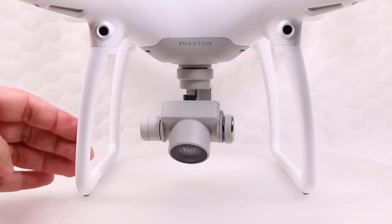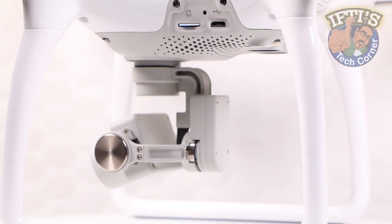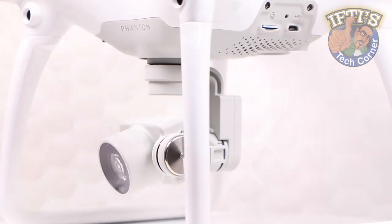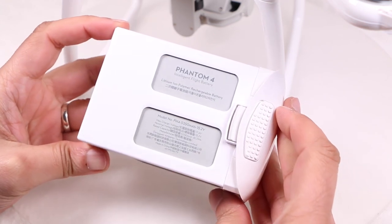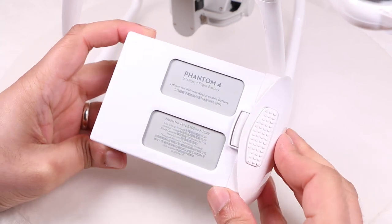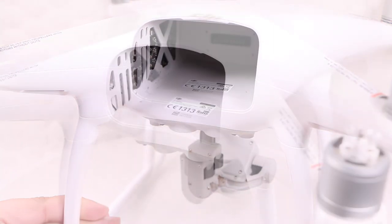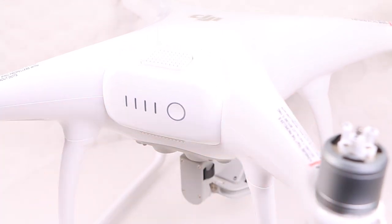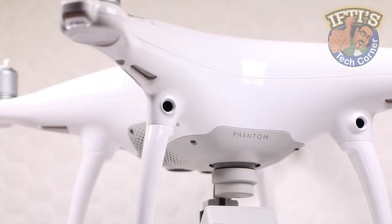The landing gear has been redesigned with longer, thicker legs for safer landings even in windy conditions. Despite the slimmer and sleeker body, the Phantom 4 is 100g heavier than its predecessor. The extra weight comes mostly from the battery, which has been expanded from 4,480mAh to 5,350mAh. The larger battery and more aerodynamic frame bump battery life up to 28 minutes on a single charge — no small feat given the extra power draw from the new cameras, sensors, and onboard processor. All those tweaks add together to give the Phantom 4 a much fresher outlook.